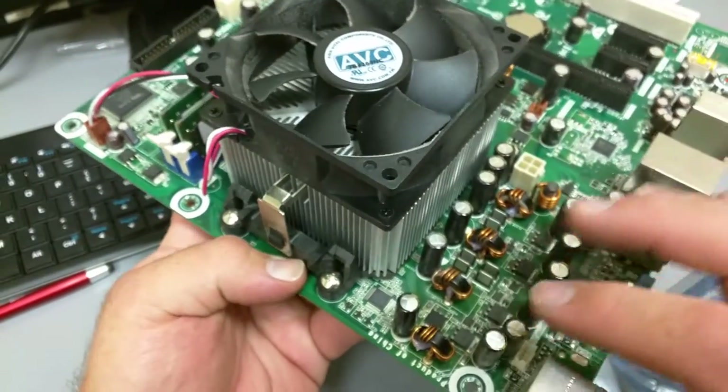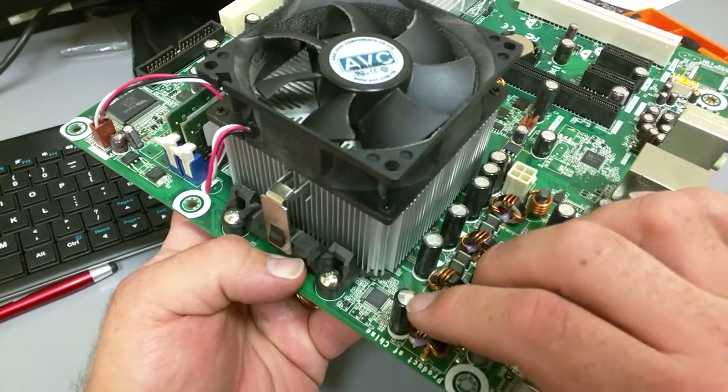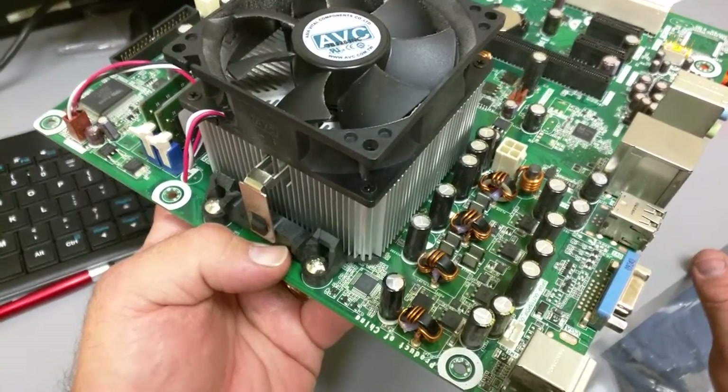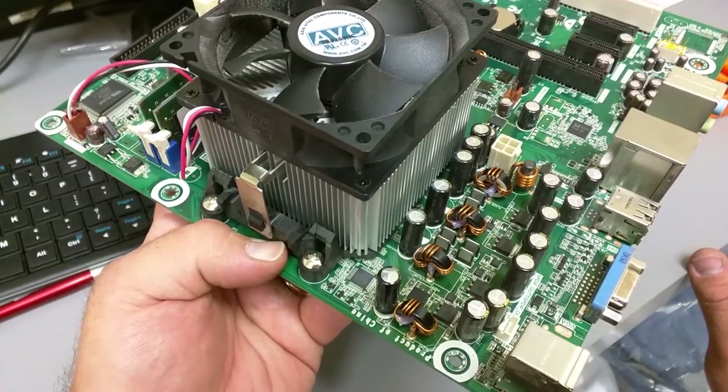We replaced the motherboard and it fixed the problem. Sometimes you'll see a bulge, they'll be swollen, or you'll see little rust spots in the center of the board. So that's how you can kind of diagnose a bad capacitor on a board.